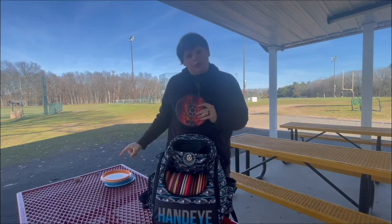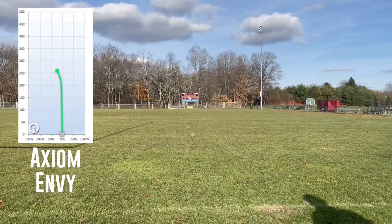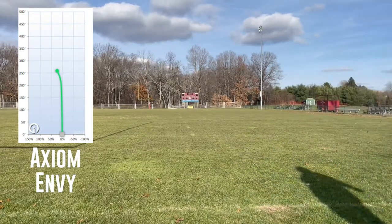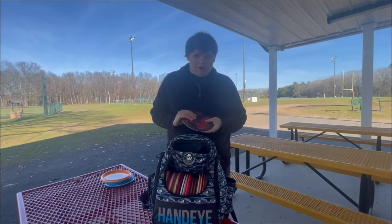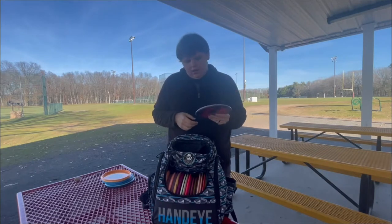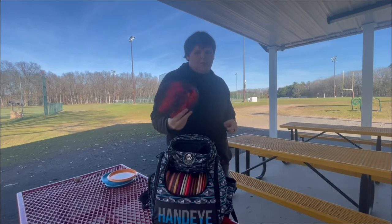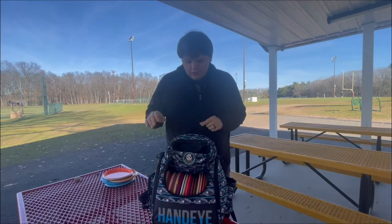The disc I'm thinking the A5 is going to replace is this Axiom Envy. If you've seen the James Conrad World Championship shot, you probably know why I picked up this disc. I can throw this really well with some good torque, and because it's a 3-speed it's going to get some good distance. I just can't say good enough things about the Envy. However, if the A5 can replace it, then I have no need for this nice custom Godai one — because why would I want to lose this one? So that's the putters up here.